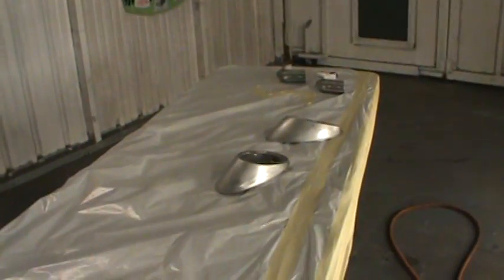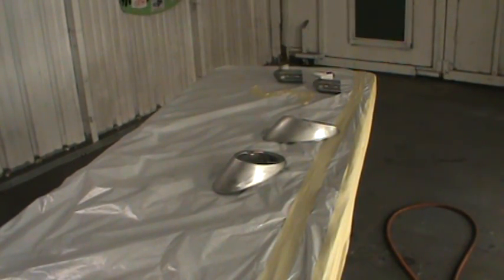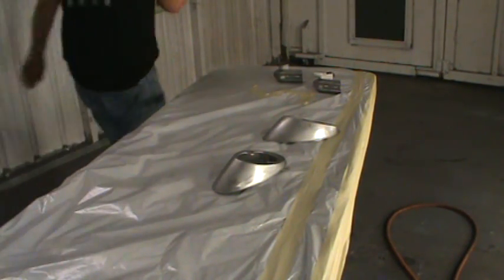Turning around here so we're not stuck in this fluorescent light. These pieces were hand-picked by Scooter, so hopefully they're good.